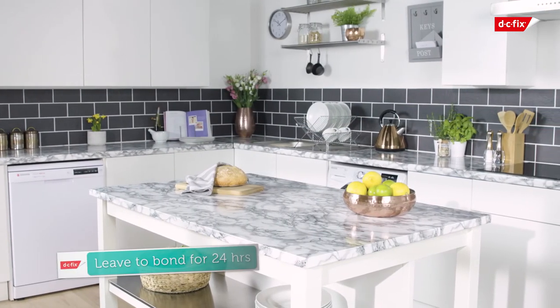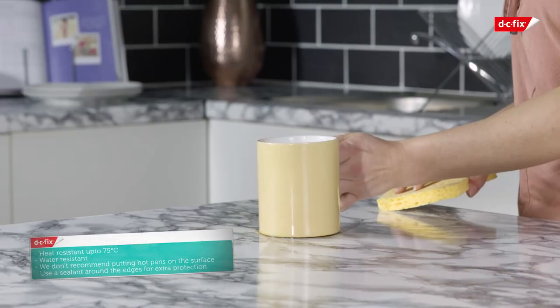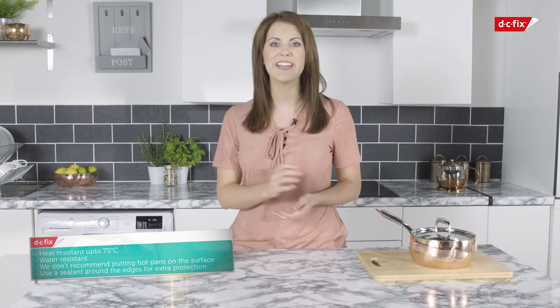Once applied, leave to bond for 24 hours and your worktop is ready to use. Your DC Fix is heat resistant up to 75 degrees — we don't recommend putting hot pans directly onto the surface. Spills can easily be wiped away using a damp cloth. If your film frequently gets wet or damp, use a sealant around the edges for extra protection.